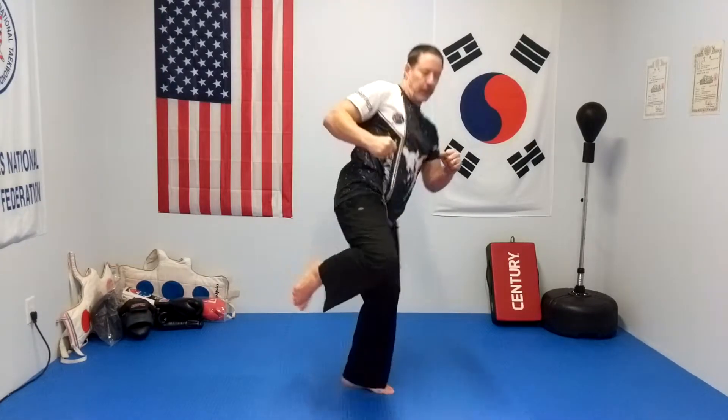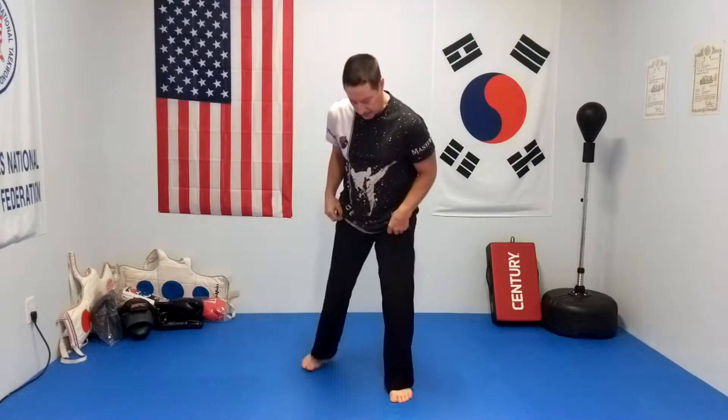You're going to pick your knee up, turn, kick out, pull back, and down. Again, hands are going to be up when you're doing this. Pick your knee up, turn, kick out, pull back, and down. And that is a rear leg roundhouse.